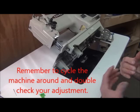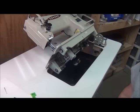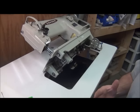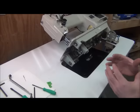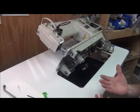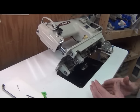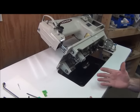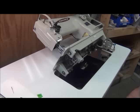Everything about this sewing machine is based upon the previous step. If you skip a step or don't have a certain adjustment done correctly, then everything downstream of that will not be correctly adjusted and you're going to fight with it. So it's very important that you take your time and make these adjustments as accurately as possible. That's the feed dog height.